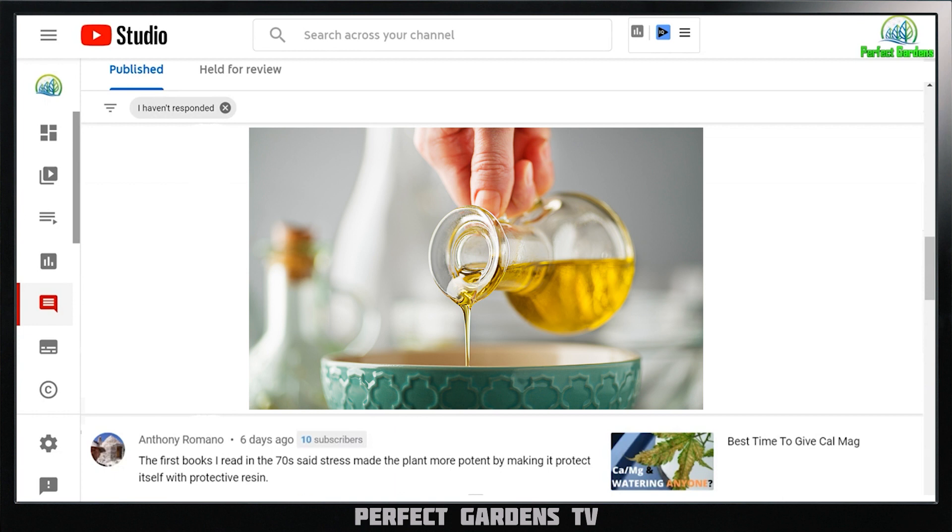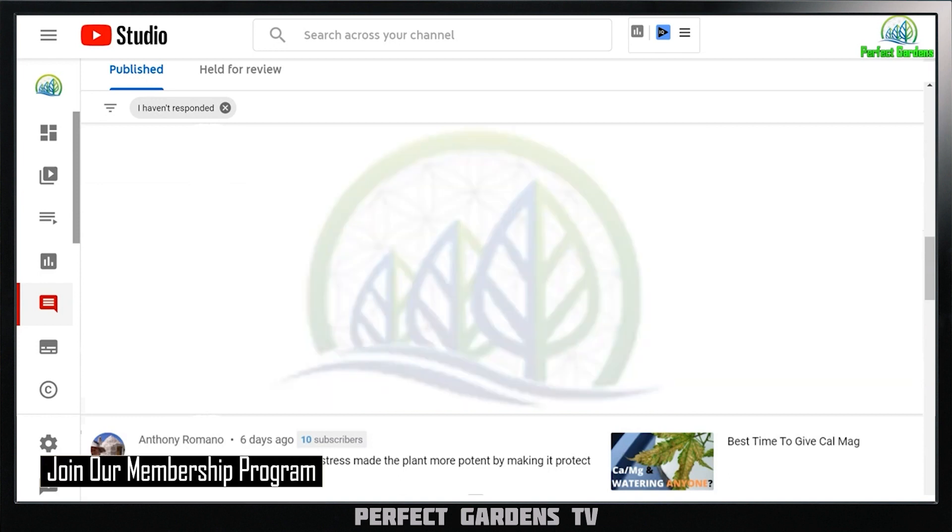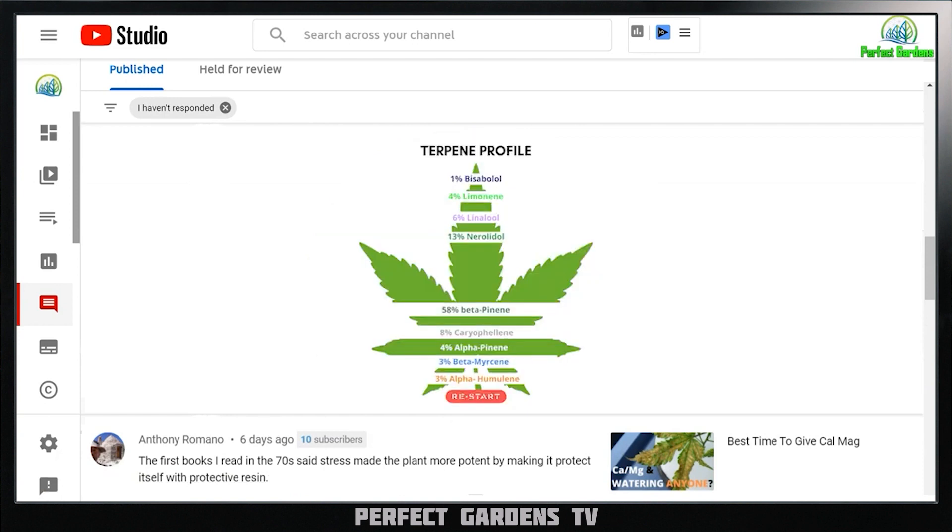Yes, you have a higher concentration of oil if you stress it out. But just like we all know, you get those products that are 100% THC — all those guys that are dabbing that. In my viewpoint, it's just a better experience when you have a full terpene profile along with it.